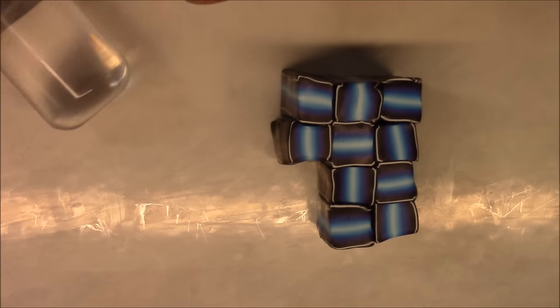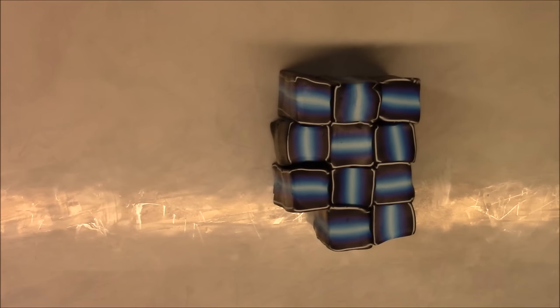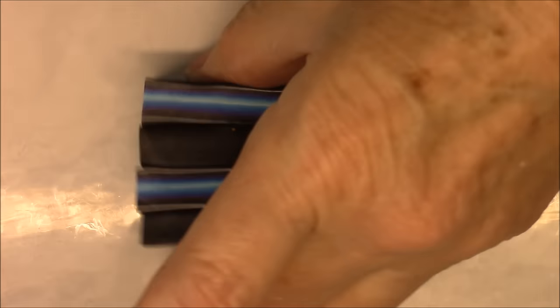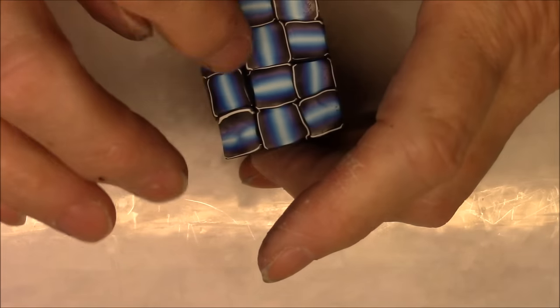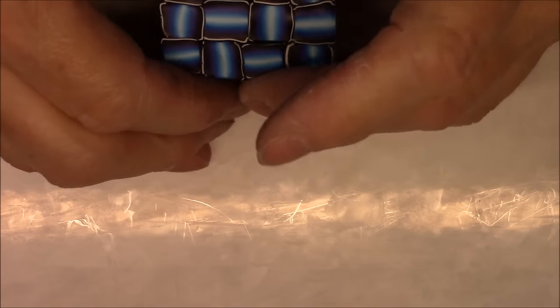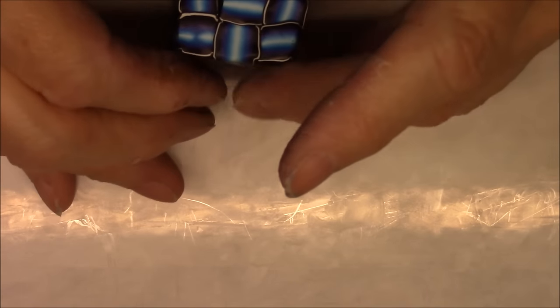You can see the basket weave starting to form, and it'll look even better once it's reduced a little bit. Just kind of roll it to make everything even. You can see the basket weave now. There are a few little hairline places in the corners, but once you reduce it those will go away. Let's just reduce this — just press on the sides, just like we did with the other one.